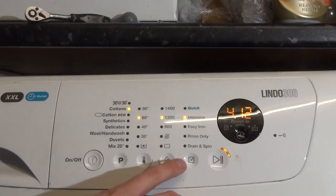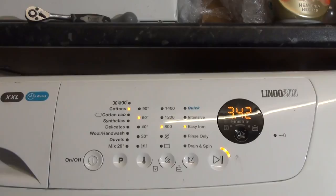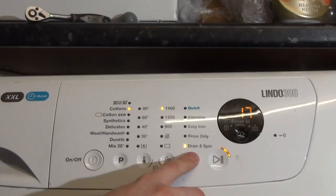Intensive is also two minutes longer — that's weird. Then we've got easy iron, which doesn't seem to affect the time, so it's a bit weird.